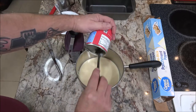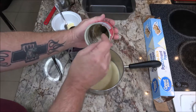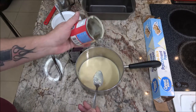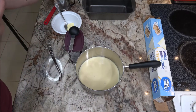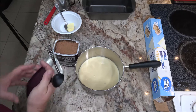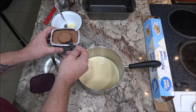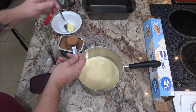Not long till Christmas now — six days till Christmas, five days until Christmas Eve, which is my favorite. I tasted the condensed milk — wow, that's really good. Now we're going to need four tablespoons of Hershey's cocoa. We're just using cocoa here.